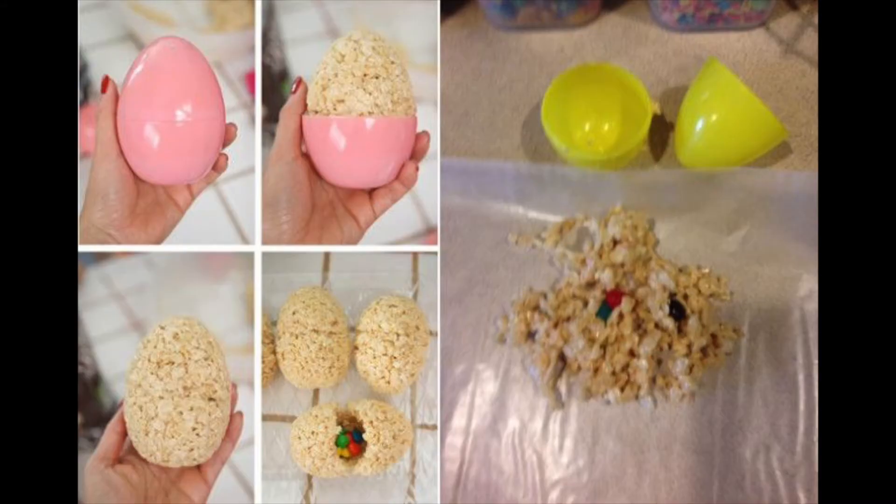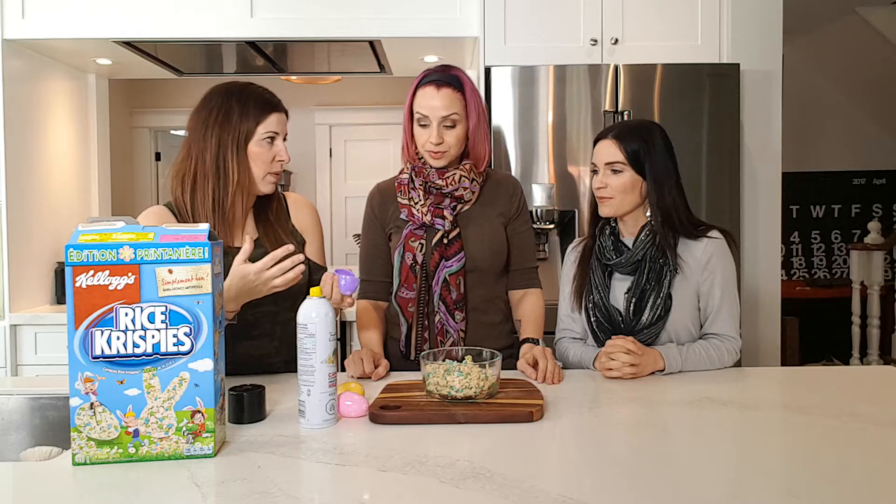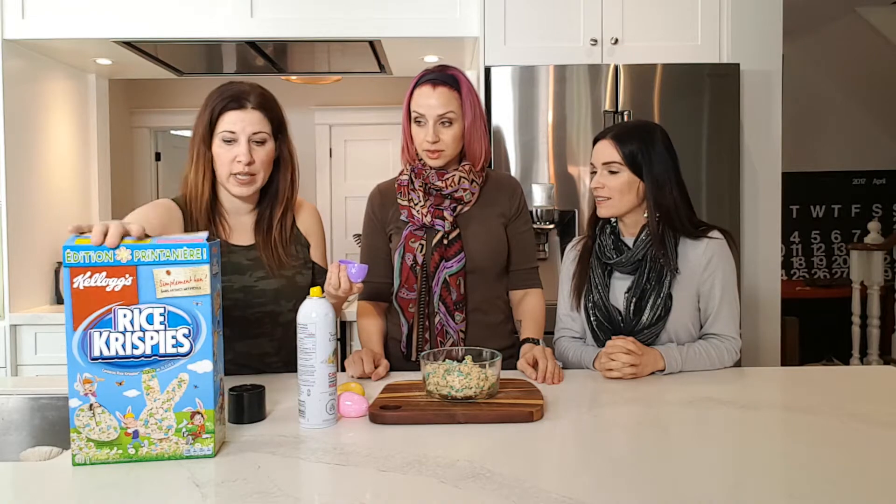So this one I saw — it was another Pinterest picture — and it's just taking eggs and filling them with Rice Krispies, like for Rice Krispies squares. And this is their spring one, which I thought was pretty cute.